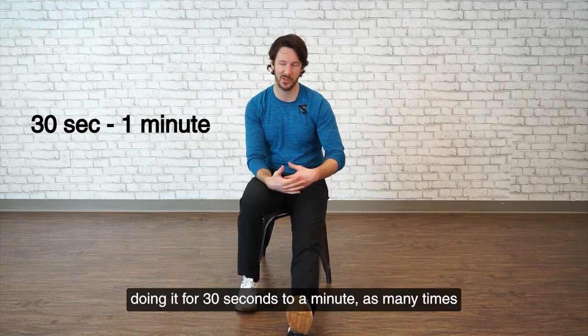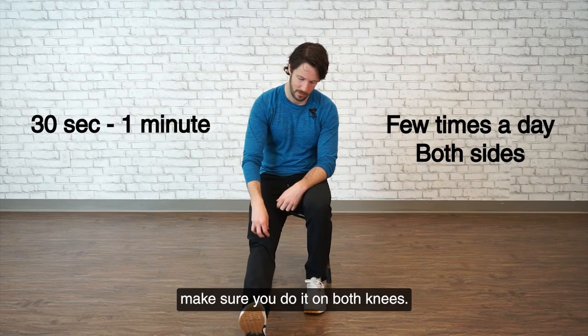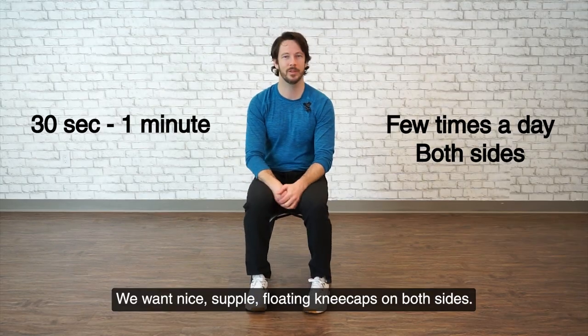I'd recommend doing it for 30 seconds to a minute, as many times as you want throughout the day. And even if your other knee doesn't bother you, make sure you do it on both knees. We want nice, supple, floaty kneecaps on both sides.